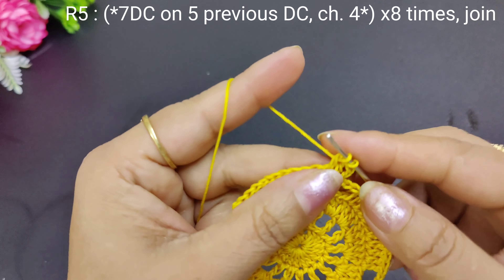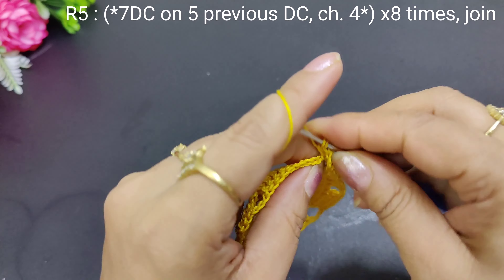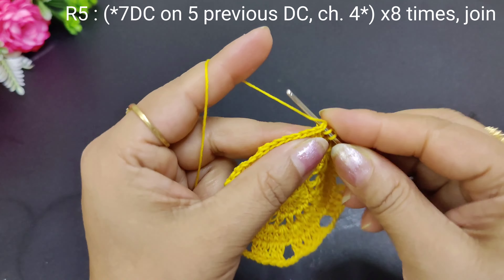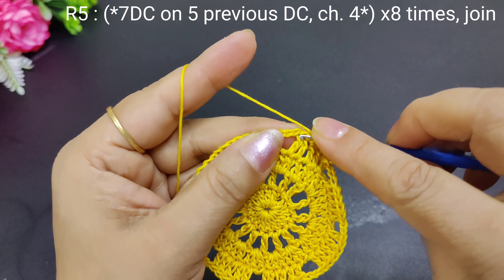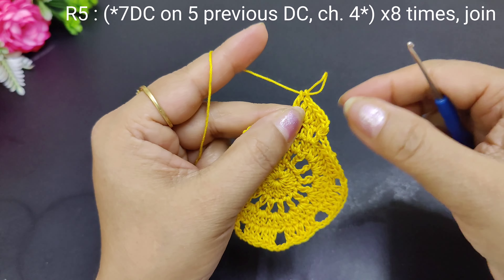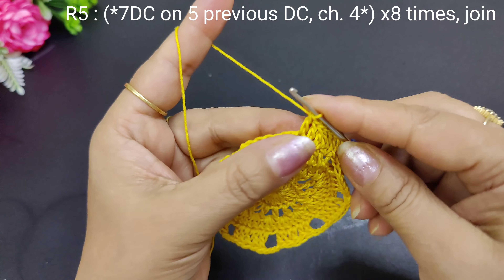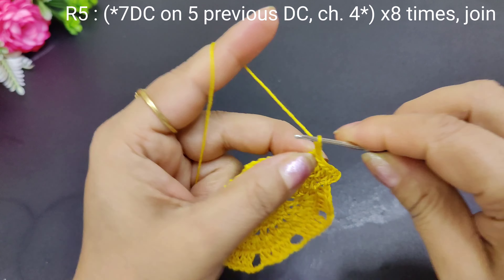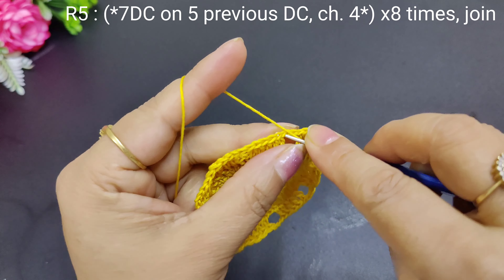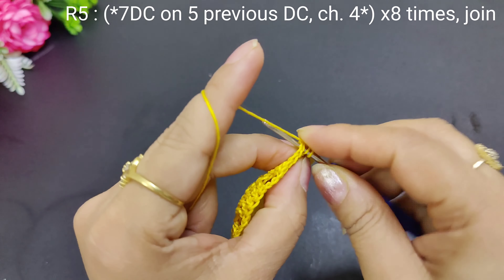We have made 5 double crochets, and on top of it we have made 1, 2, 3, 4, 5, 6, and 7. So we have 7 double crochets on top, and now we have 4 chains: 1, 2, 3, 4 chains. So now we have to do 7 double crochets and 4 chains — keep repeating.